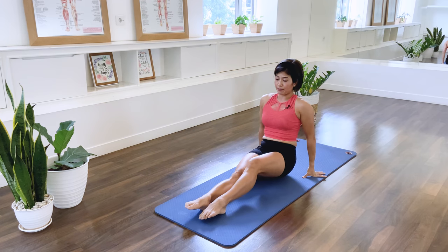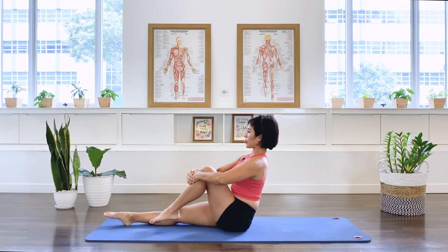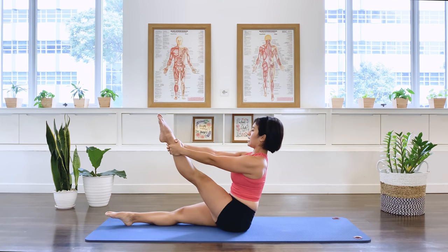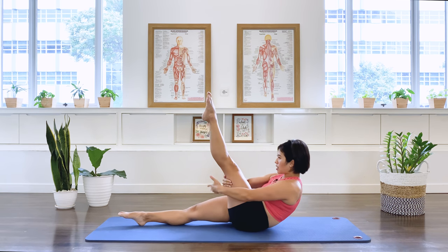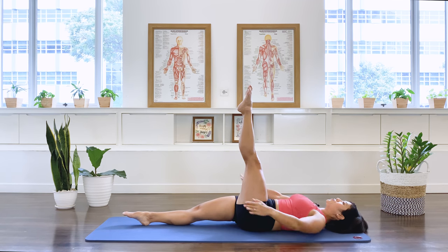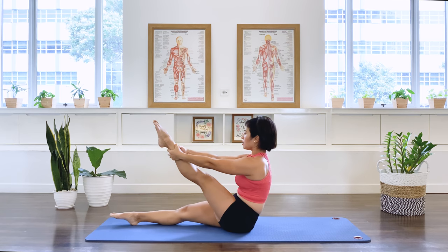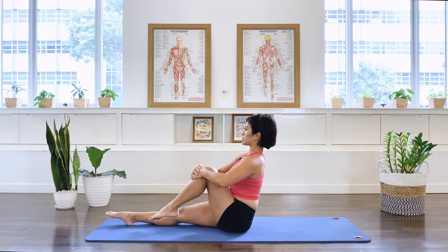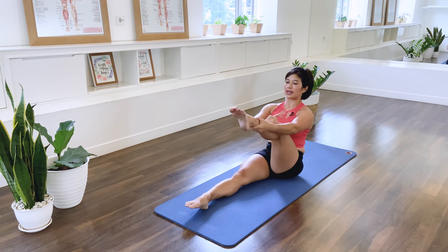Switch leg, left leg up. Let's compress: three, two, one. Straighten the left leg and we walk down the tree as we roll the spine — left arm, right arm, left arm. Circle the arms around as we come up: right arm, left arm, right arm. Straighten the legs and let it go.